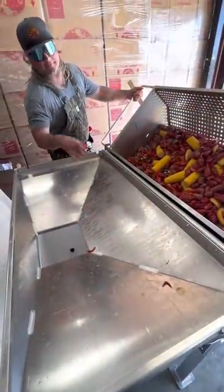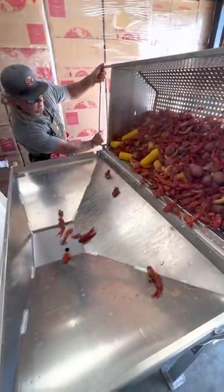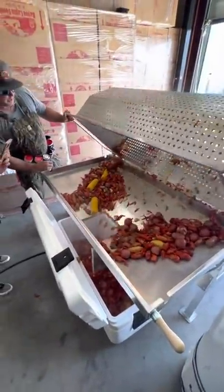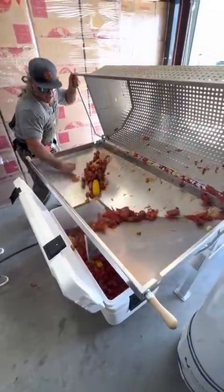About to pull that first batch, dude. Check this out. Breaking it in right. Look at the garlic in that, people. It's going to be fire.